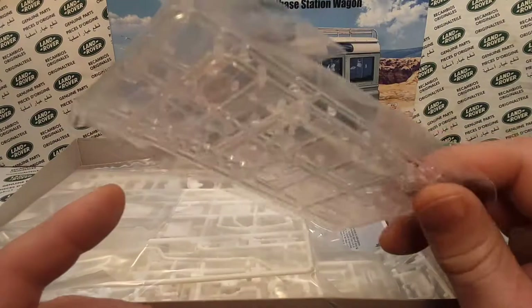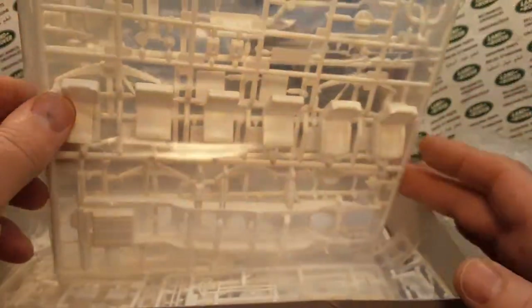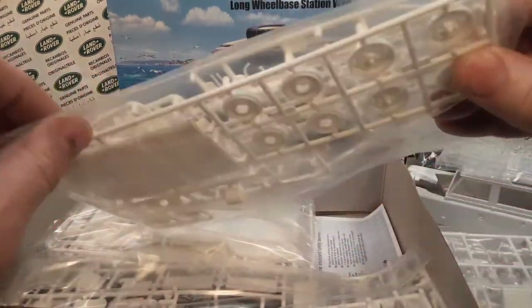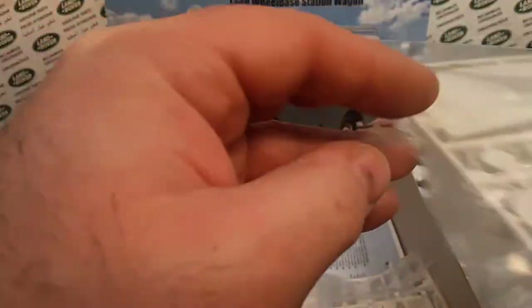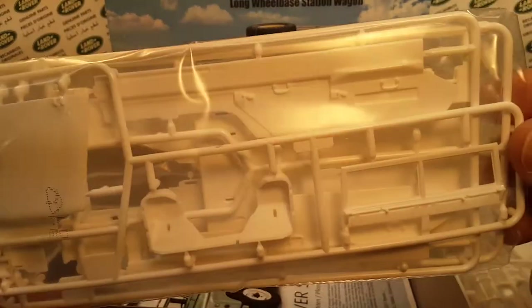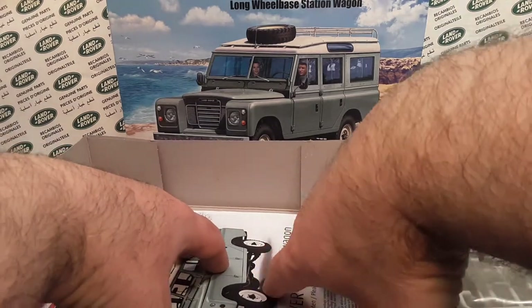It would probably take many, many hours to build this. I wouldn't do a step-by-step — I'd probably do pictures and a time-lapse if and when I decide to take on a task like this. I've got other projects planned for Rover Land and the retail shop I've been talking about. I can't at this time dedicate the time and space to build this model the way it should be done correctly. I mean, you spend 30 dollars on a model — you need to do it right.